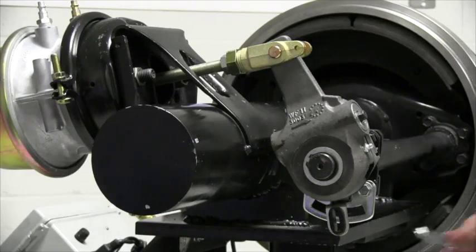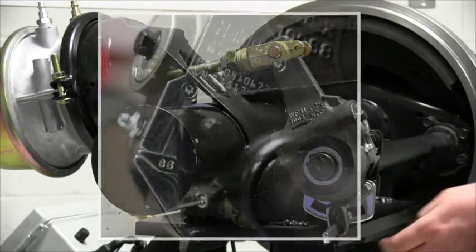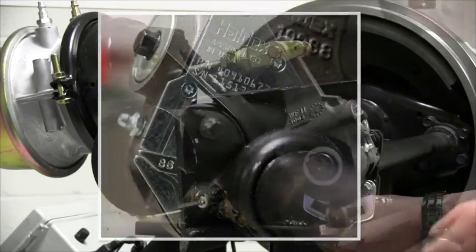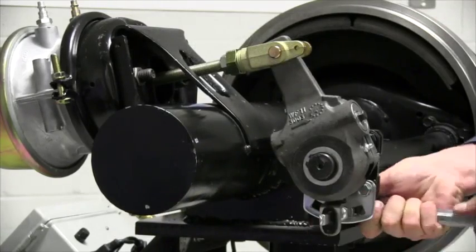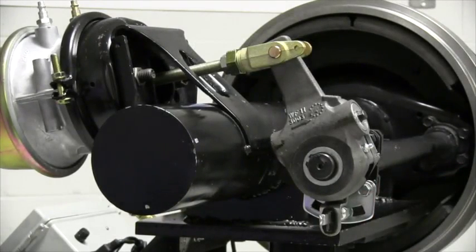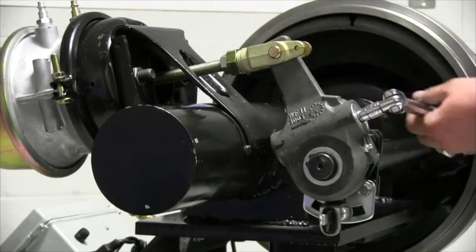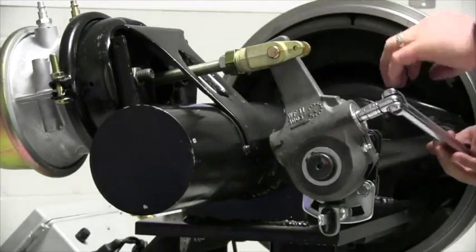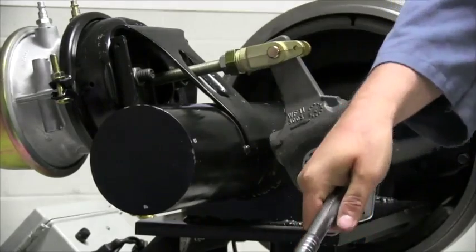Loosely attach the flat anchor stud pin. Rotate the control arm so the pointer is in the slot, then tighten down the anchor pin. Now we're ready for a manual adjustment. Rotate the adjusting hex clockwise until the shoes contact the drum, then back it off a half a turn.